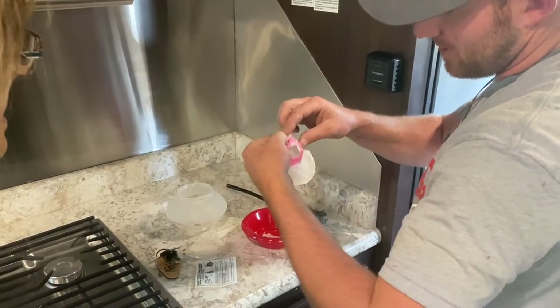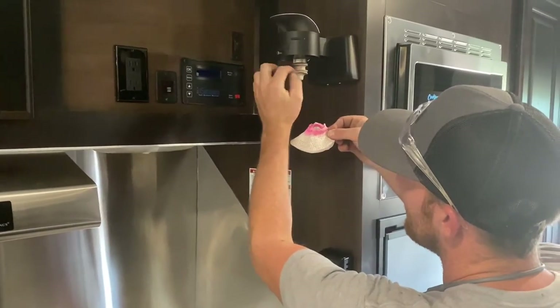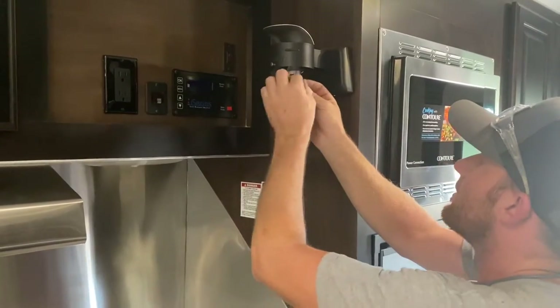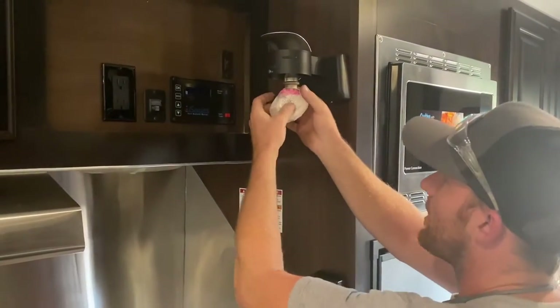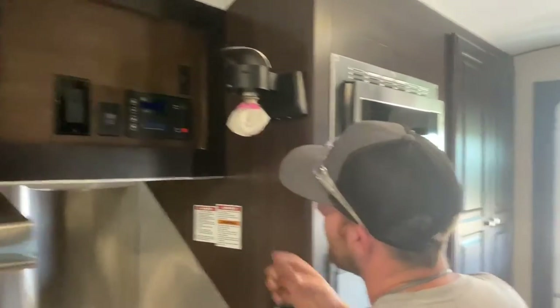You'll open them up, spread that out, and then there's this lip. Put it on that lip. That's pretty simple, not too bad. Then before I put my glass globe on, I'm going to burn this.